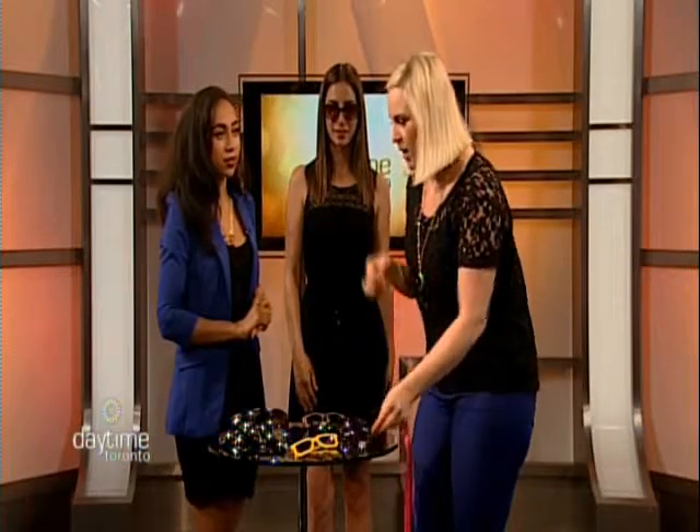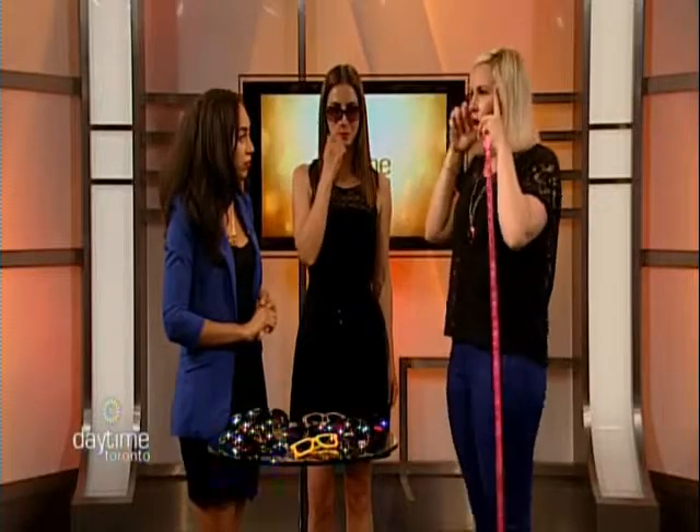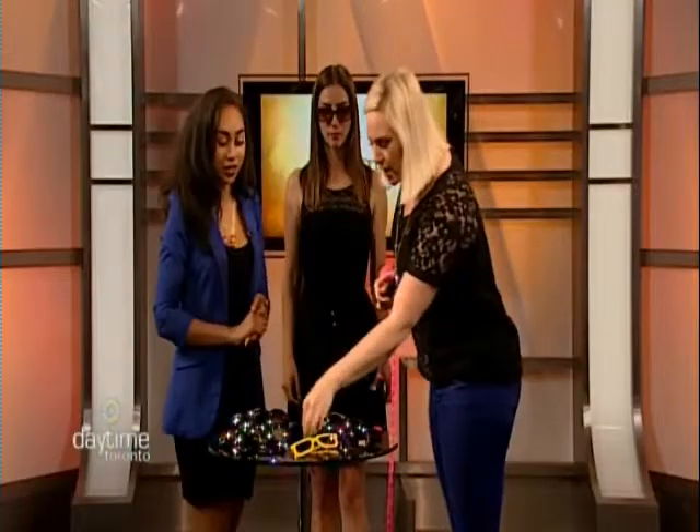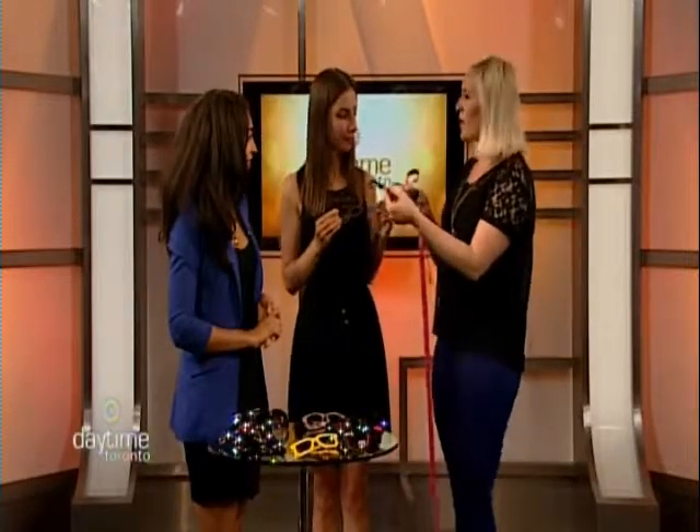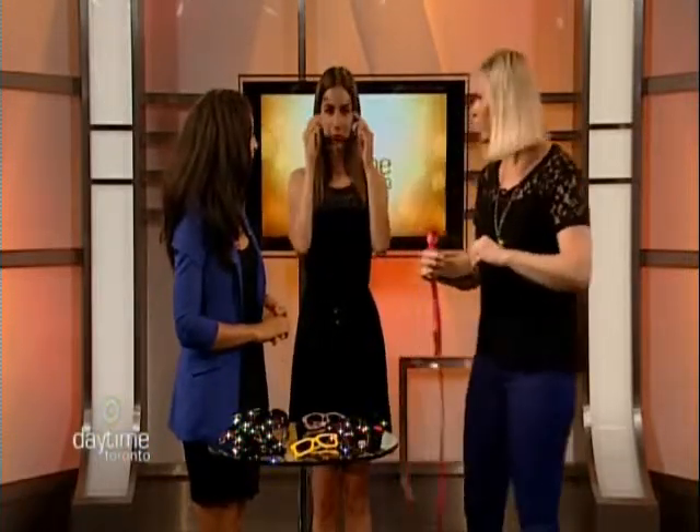For the diamond face shape, your face is widest through the midsection — the cheekbones. You want to draw attention away from the cheekbones, so the cat eye is great for lifting the gaze upward. Cat eye frames are also the number one hot trend for the season — very vintage and very posh.